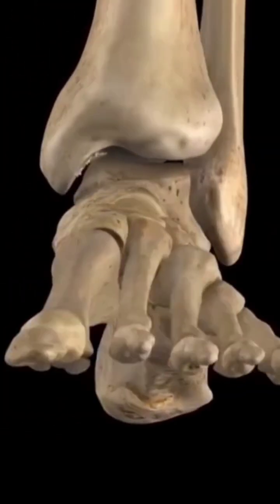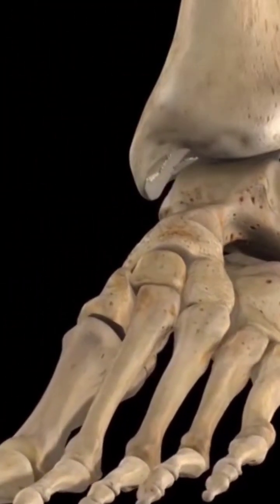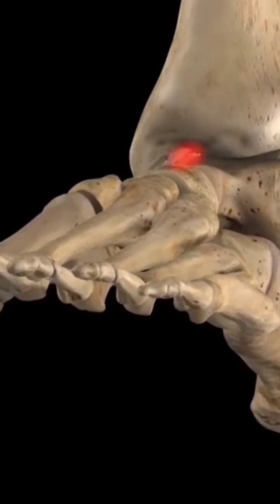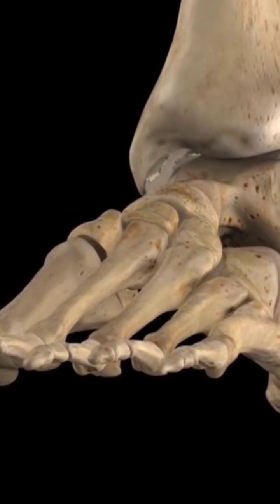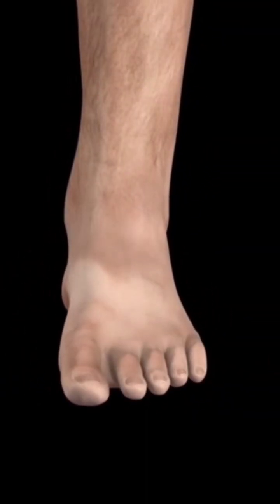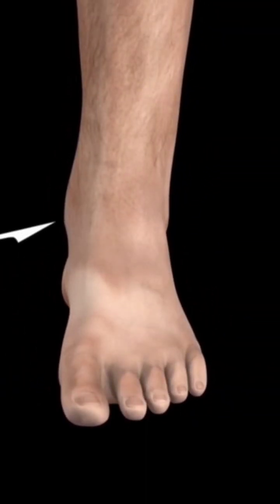A tear or rupture of the cartilage covering the articular surfaces of the tibia may develop as a result of degradation or physical trauma. A surgical procedure to repair the tibial cartilage involves removal of the affected region. This is referred to as cartilage debridement.